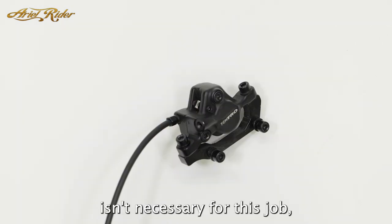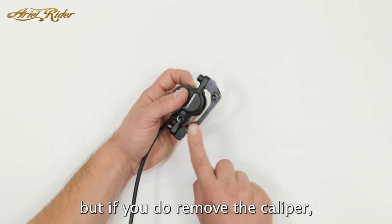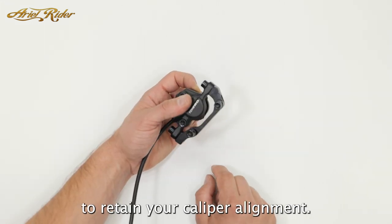Removing the brake caliper isn't necessary for this job, but if you do remove the caliper, remove it with the entire adapter to retain your caliper alignment.